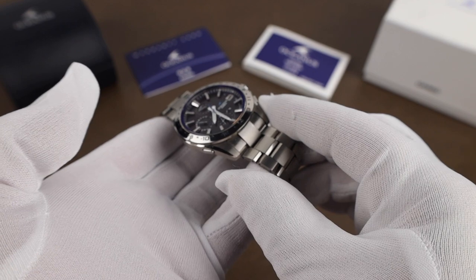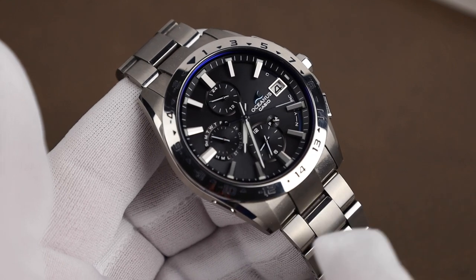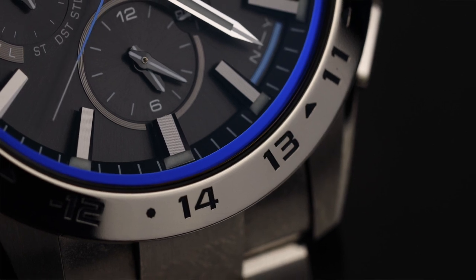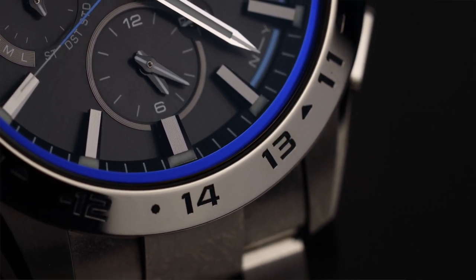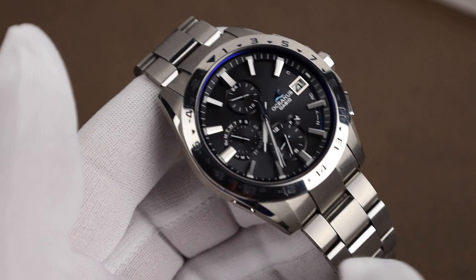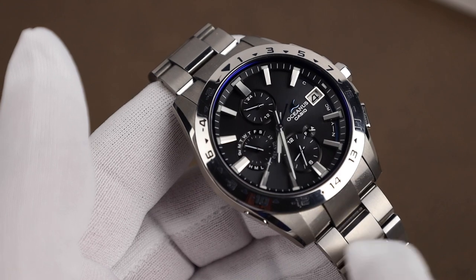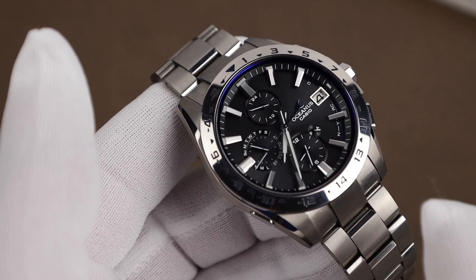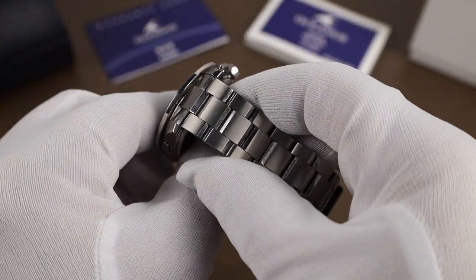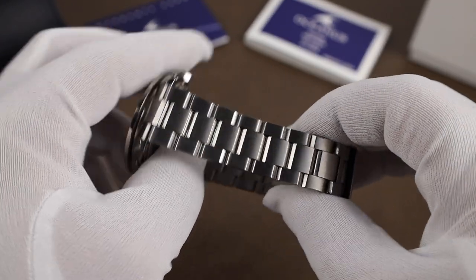One negative with the watch: it does scratch fairly easily. A few people have asked me what's up with the bezel markers — they're offsets for GMT time. The reason we have 14 and 13 there is because there are a few places that opted to go, for example, plus 14 as opposed to minus 10 GMT. If you search a place like the Republic of Kiribati, a group of islands in the Pacific, you can find out more about that.